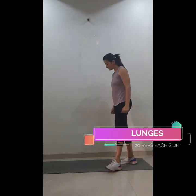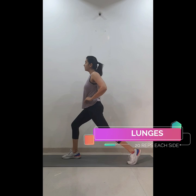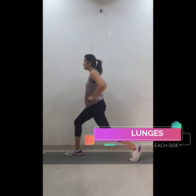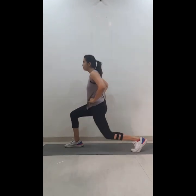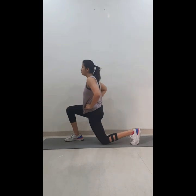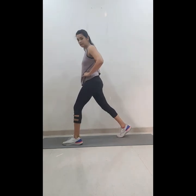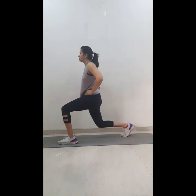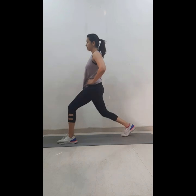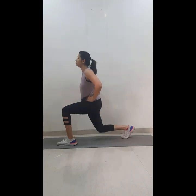Once you're done with squats, we'll move ahead with lunges. Step forward, hands on your waist, back flat, shoulders back. Go down and try to touch your knee to the ground — one, two, three, four, five — and continue till 20. Step back and switch legs, same on the other side for 20 counts.